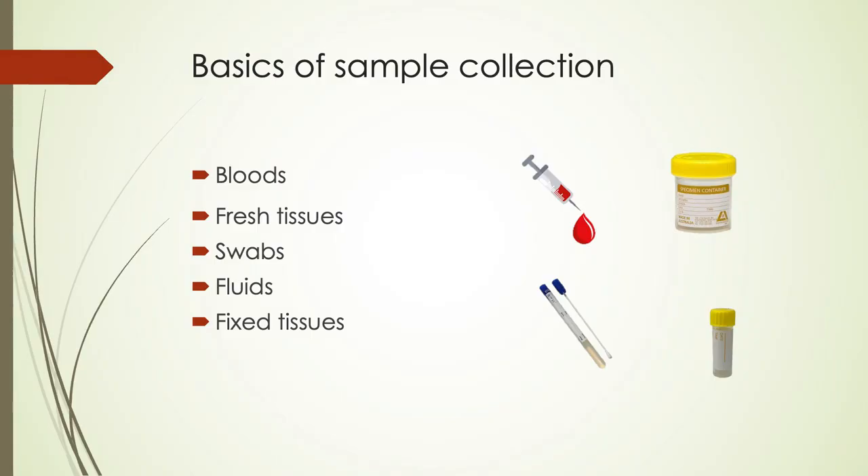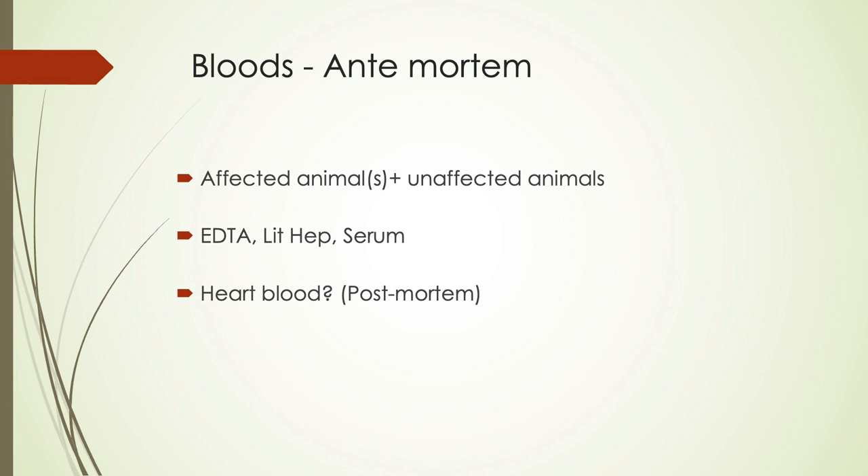I'm one of the new veterinary pathologists at EMAI and I'll be going through some basics on sample collection and submission, and then some EAD samples. There are a lot of different samples you can take for various tests. Bloods are really good for ante-mortem testing. It's a good idea to get bloods from affected and unaffected animals so we can use that as a comparison. Getting a range of samples including EDTA, lithium heparin, and serum — at minimum clotted and unclotted blood — is good for various tests.